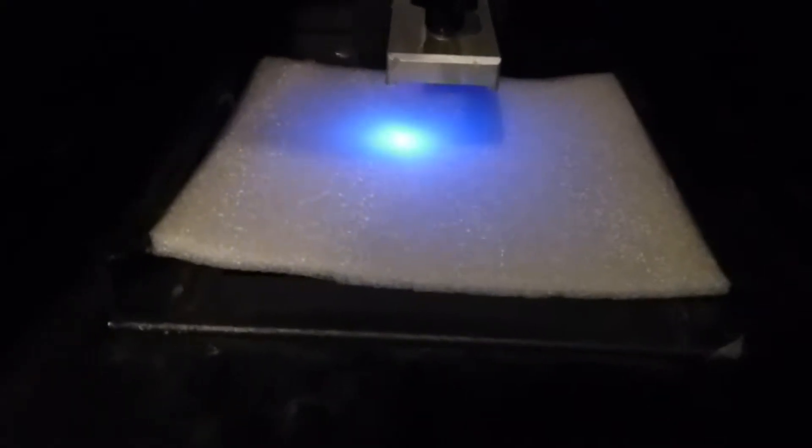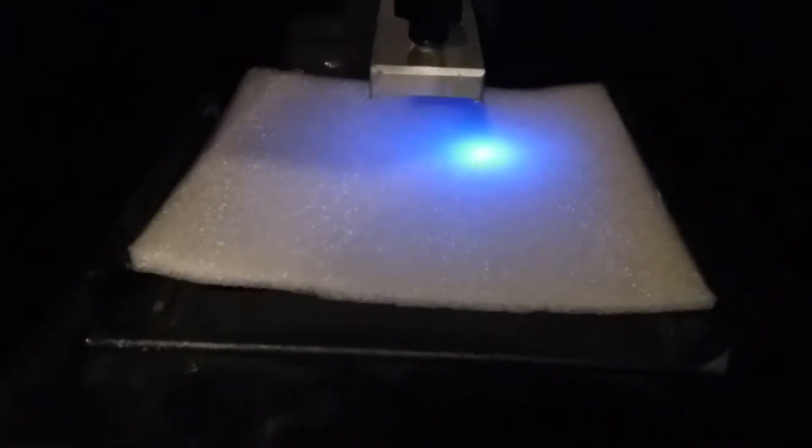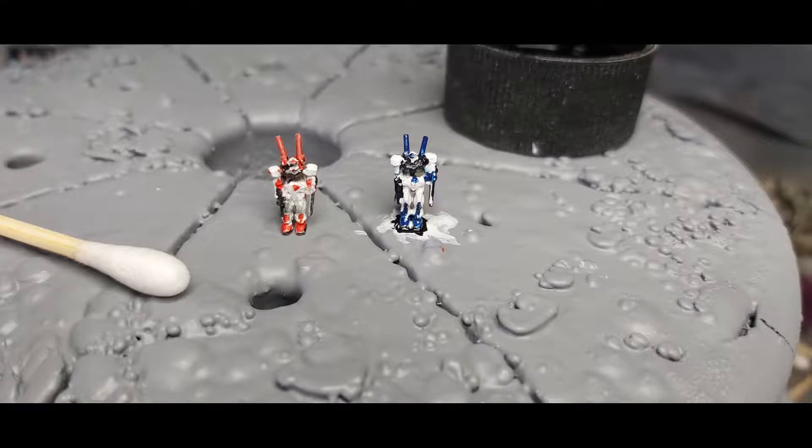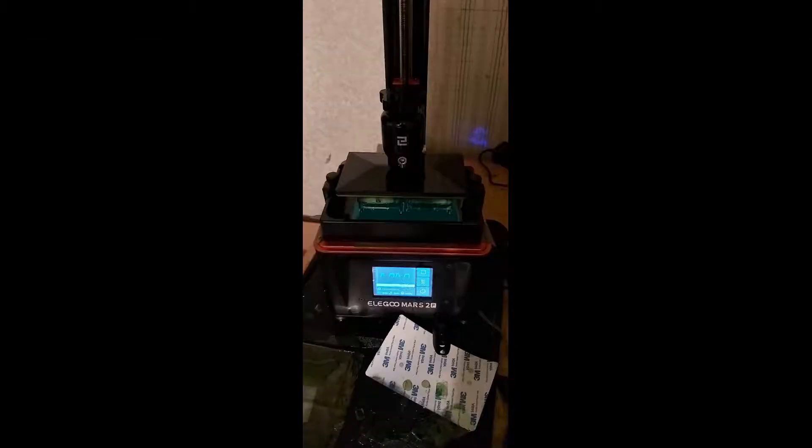So what are the advantages and disadvantages of a resin printer, and why do I recommend it not be your first printer? Resin printers are much higher quality than FDM — we're talking either the diameter of a laser beam or the pixel on a screen. However, they are much more expensive to run, have a smaller build area, and are hazardous to work with.